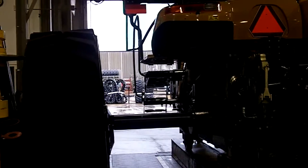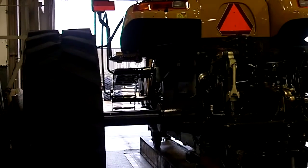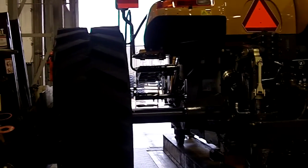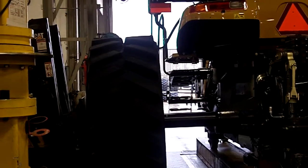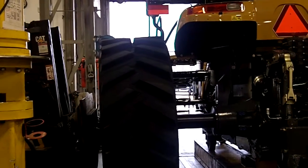After that, the tractor's complete and it goes over to TNA — that is where they do the final testing, go through every operation, and make sure everything is functioning correctly. After that, it'll be blued, PDI'd, and then shipped.